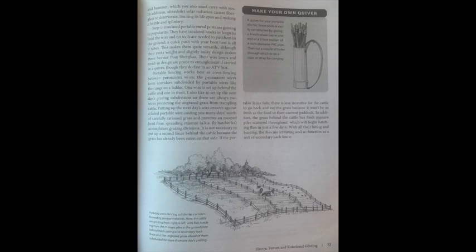Portable cross-fencing subdivides corridors formed by permanent wires. The cattle graze from right to left with flies hatching from manure piles in the grazed area behind them acting as a secondary back fence, while the ungrazed grass ahead of them is already subdivided for more than one day's grazing.